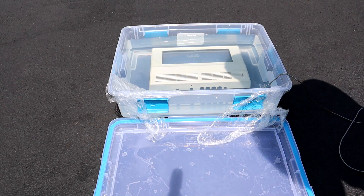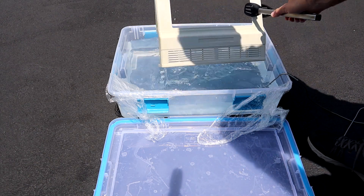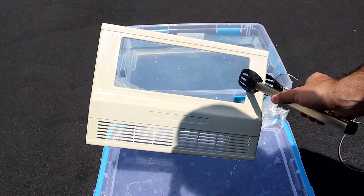After a total of two and a half hours, the first piece comes out and the next one goes in. Still no evidence of oxygen bubbles, but the yellowing is all but gone and the top of this machine looks fantastic.